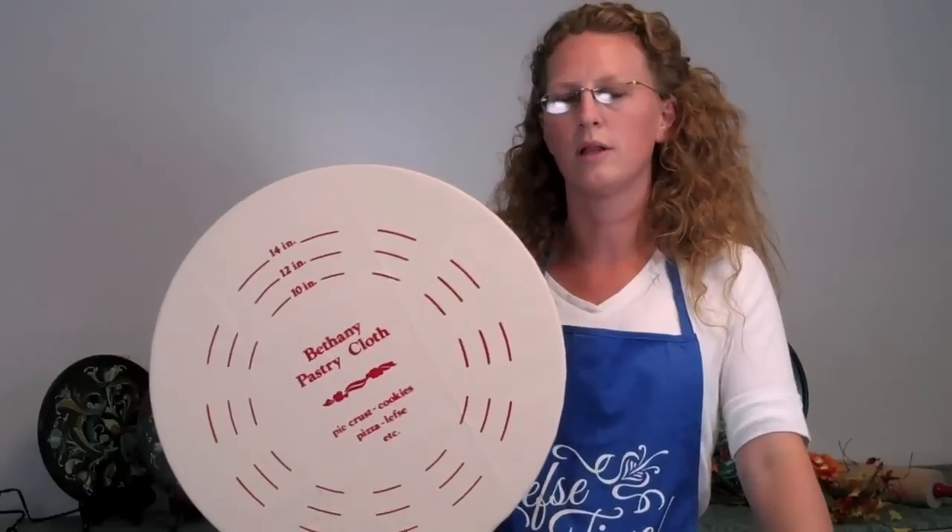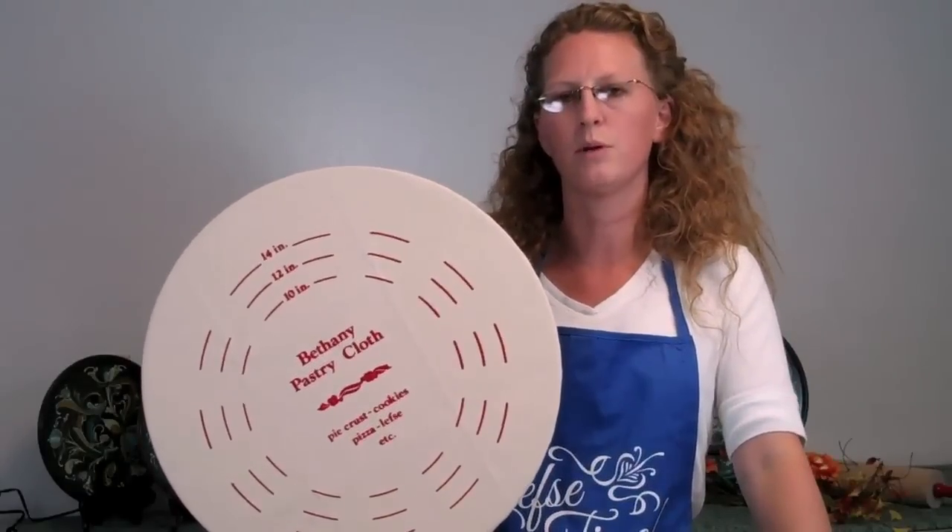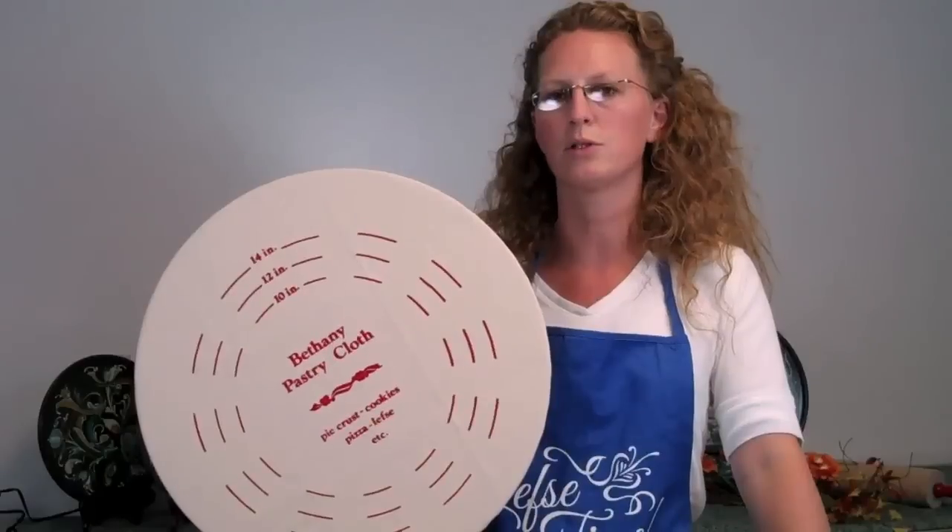If you are planning to use your cloth right away, simply put it back on the board and put it somewhere nice and dry for storage.